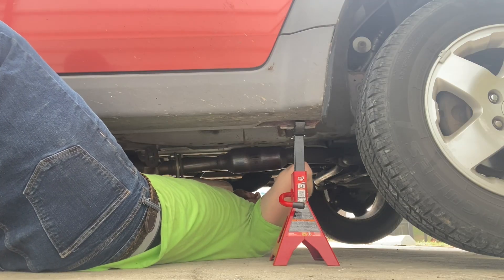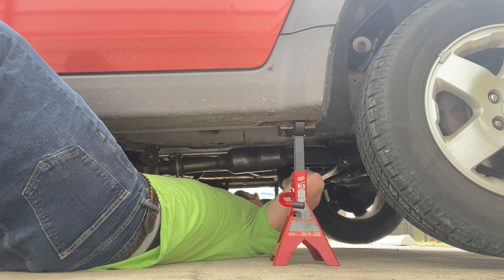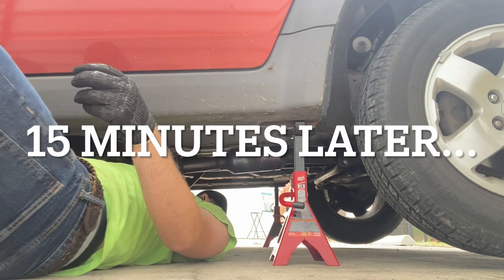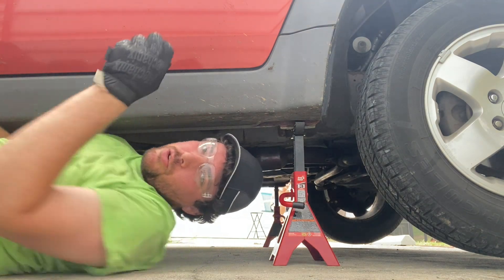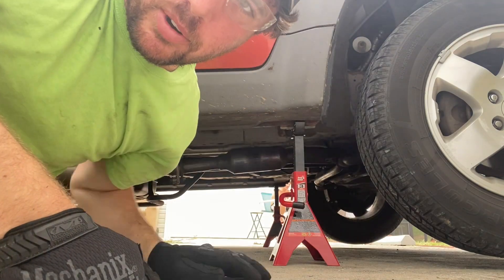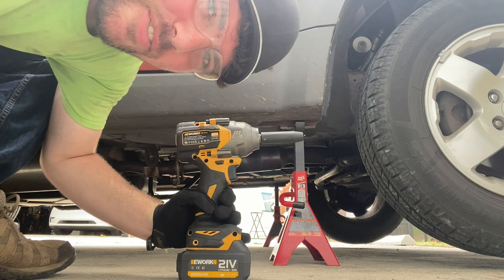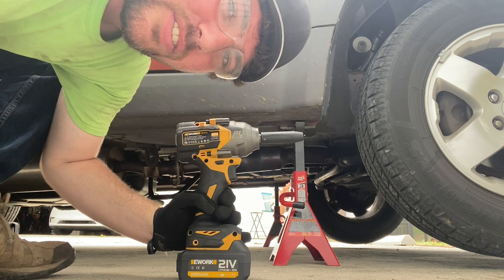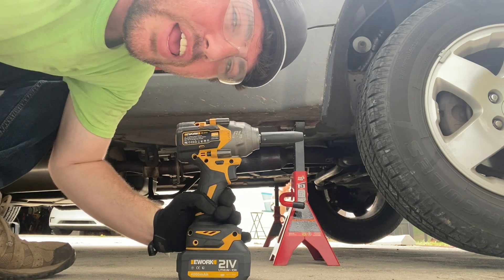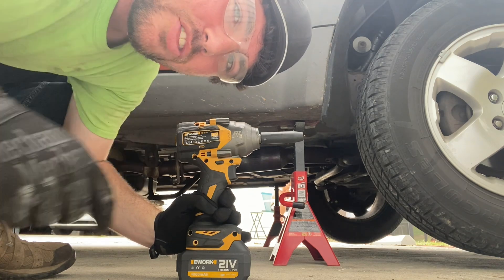Oh yeah, we're rusty. That's not looking good. If you watched my CV axle video, you're well acquainted with the hero tool — it's time to get that out. We're super rusty down there. The hero tool link is in the description below — actually, everything I use in this video is linked there. If you buy through those links it helps out the channel.